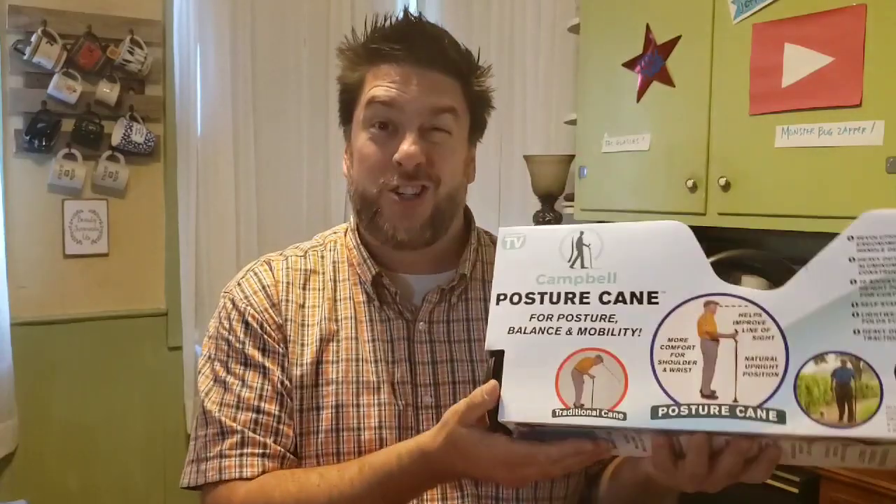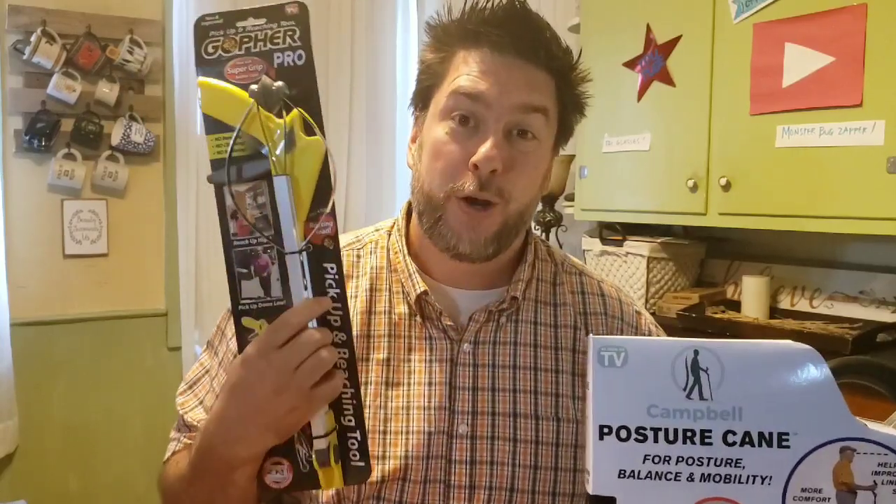You're here to check out my review of the Campbell Posture Cane, but I'm going to throw this into a double review because we're also going to look at the Gopher Pro — the next line of grabbers. This is Jeff with Jeff Reviews For You. My channel is dedicated to reviewing As Seen on TV items, consumer gadgets, and other household goods. If you like that, please consider subscribing and clicking the bell so you're notified every time I release a video.